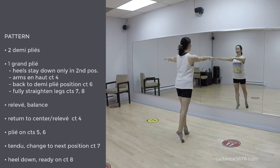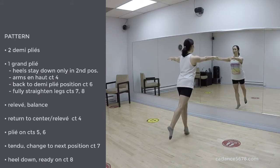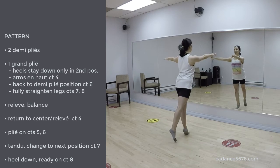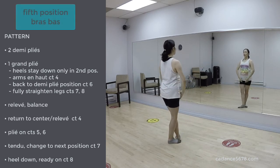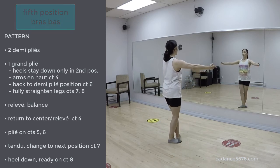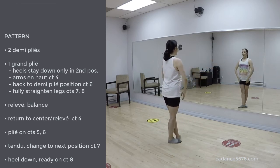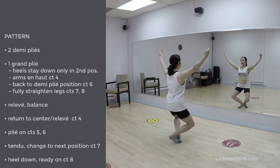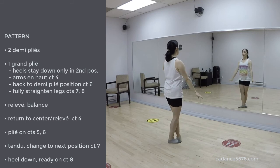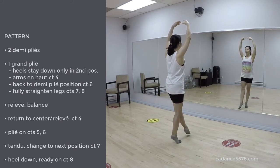Transfer the weight forward, relevé. Reaching that right leg back. 1, 2, 3, 4, plié. Tendu close. 5th. 1, 2, 4, 5, 6, and down. Plié. Heels rest down to the demi. And up. Susu. And stretch the left leg out.